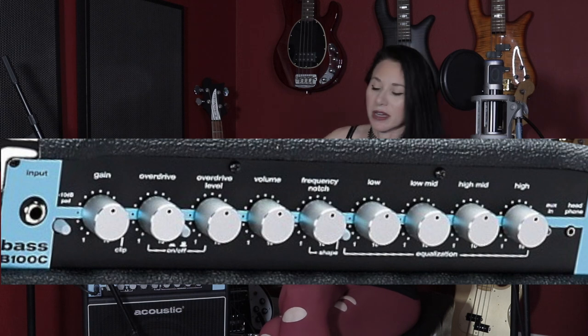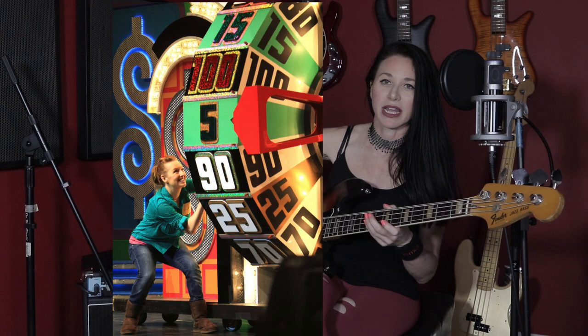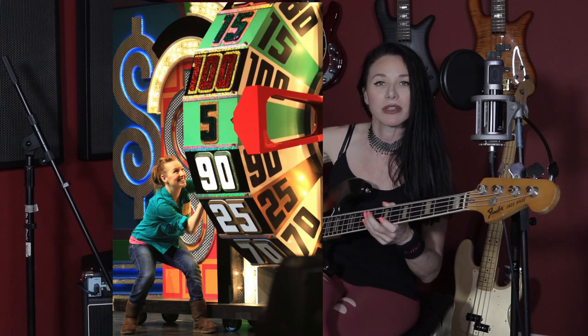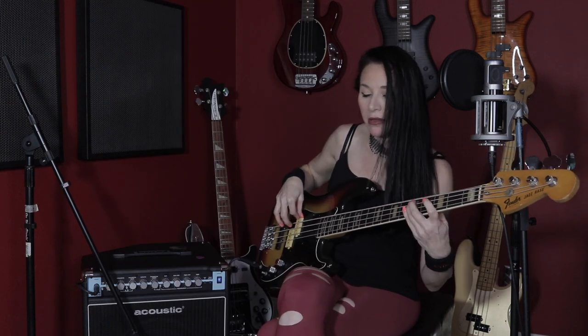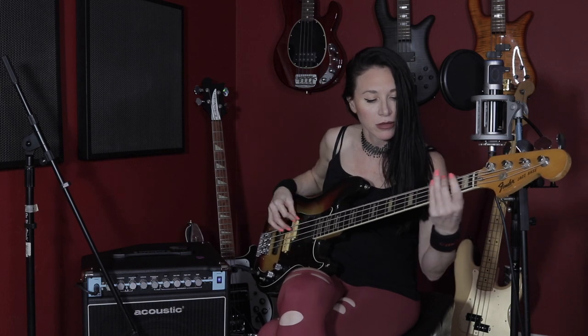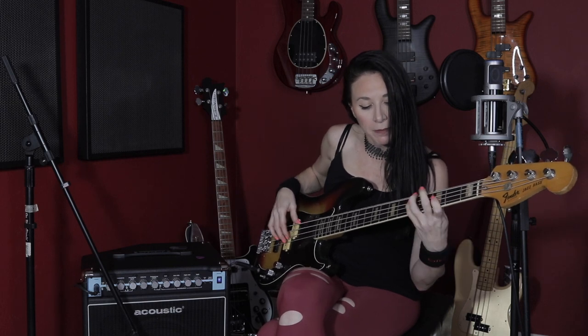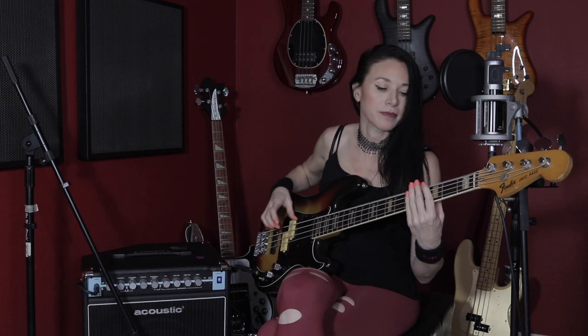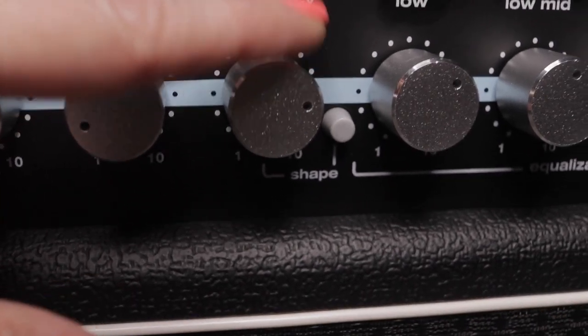Let's change the frequency notch to about 50%. They're all the same size so it's like — which is which? I feel like the volume knob should just be this gigantic knob so you know that's what you're usually going for. All my knobs are up on the Fender Jazz. Okay, I'm taking the frequency notch to 75%.